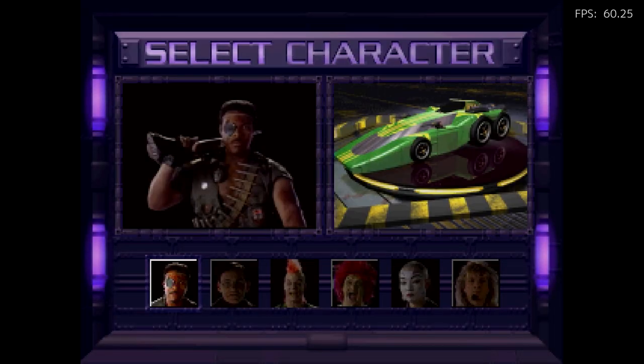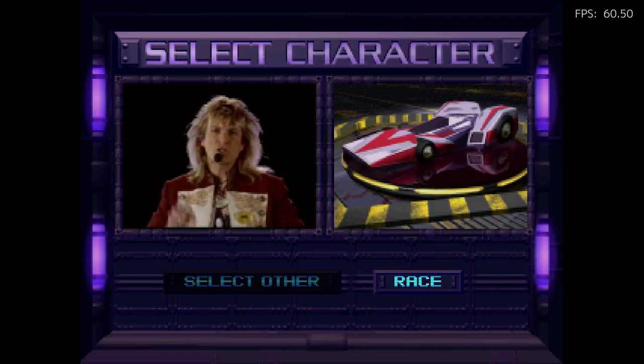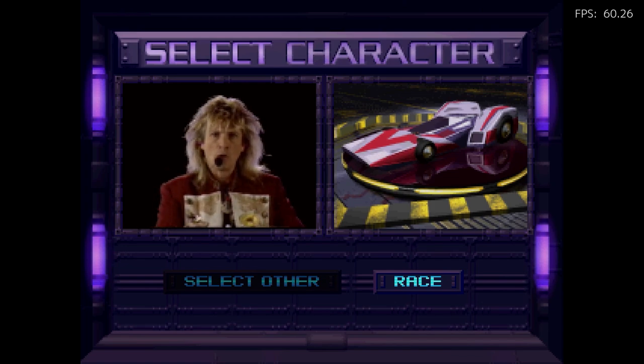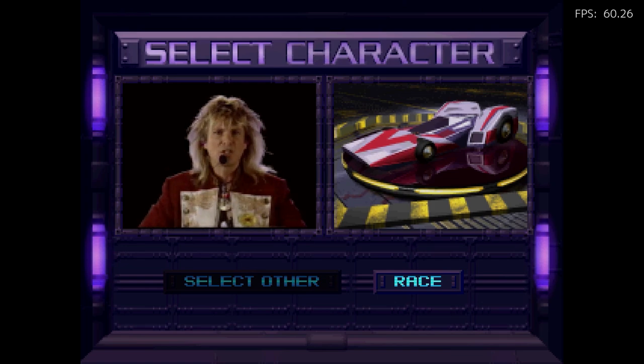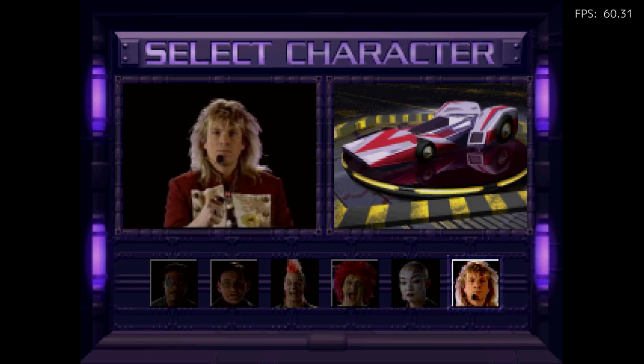You could daisy chain the controllers together — that's how you'd play multiplayer because the controls would connect. I remember he'd always pull out my controller just to be cheap. I believe this game was developed by an Australian company because all the characters have an Australian accent, which I think is neat.